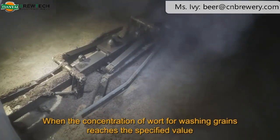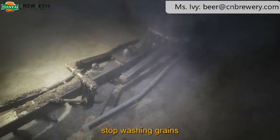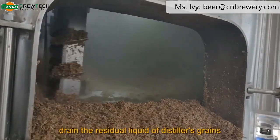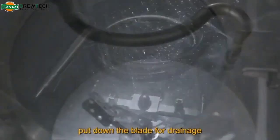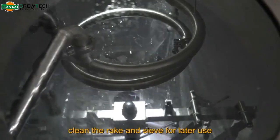Draining. When the concentration of the wort from washing grains reaches the specified value, stop washing grains. Open the drain valve, drain the residual liquid from the spent grains, and let it dry. Then open the drainage manhole, open the rake knife, and put down the blade for drainage. After draining the distiller's grains, clean the rake and sieve for later use.